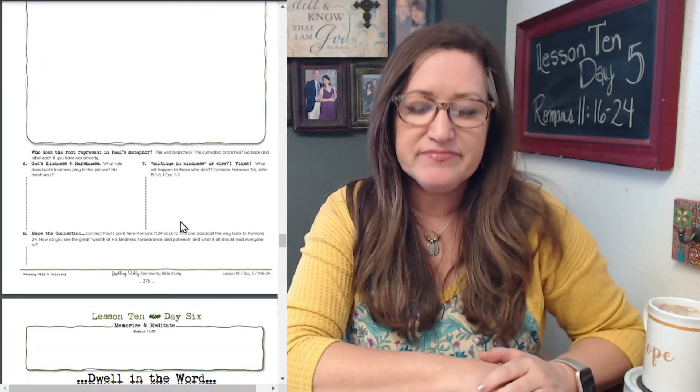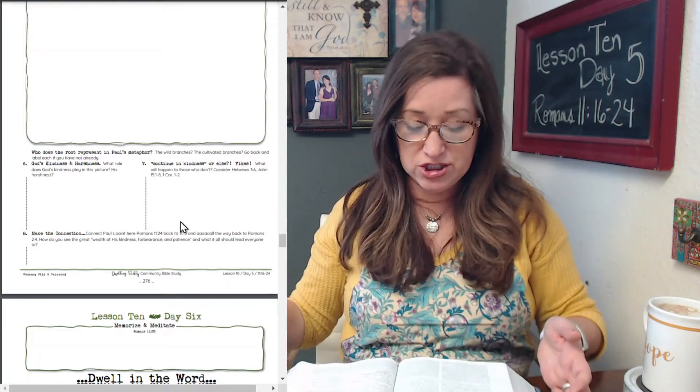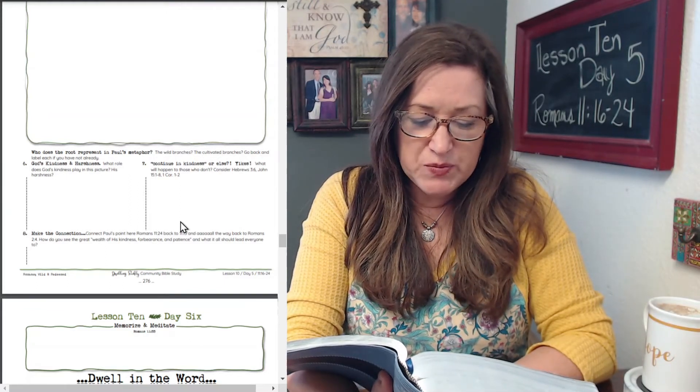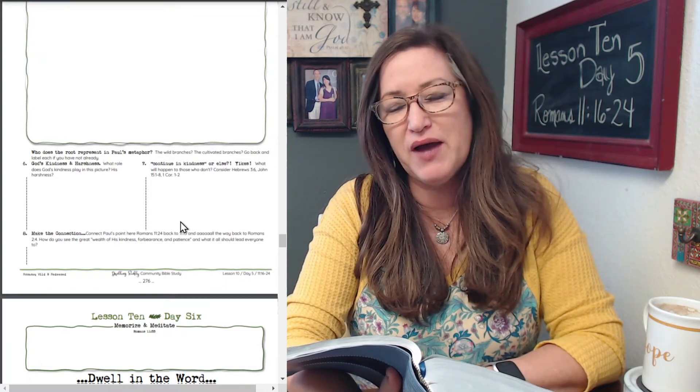Number six: God's kindness and harshness. What role does God's kindness play in this picture, and what about his harshness? In the Holman Christian Standard Bible, verse 21: 'For if God did not spare the natural branches, he will not spare you either. Therefore consider God's kindness and severity — severity toward those who have fallen, but God's kindness toward you, if you remain in his kindness.' Think also back to earlier in Romans when Paul taught that it's God's kindness that leads us to repentance. It's his compassion and mercy that brings us in.